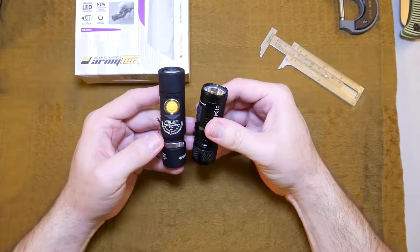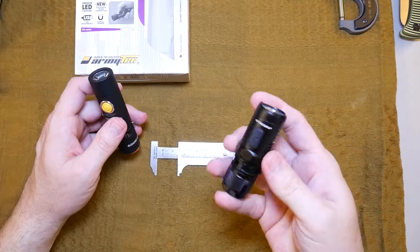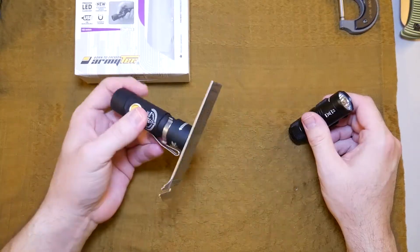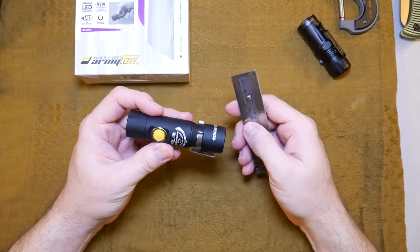So here's a piece of metal right here. This is one of the pet peeves I had about the Nitecore — no magnet tail cap. This one has a really strong magnetic tail cap. Really love that feature.